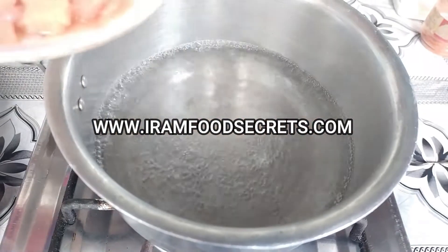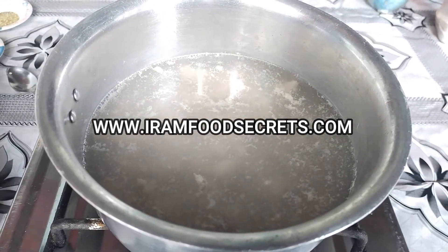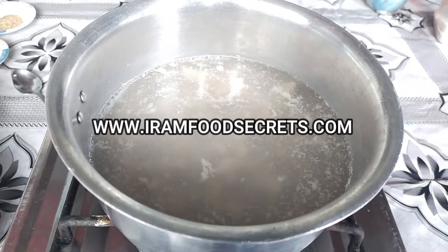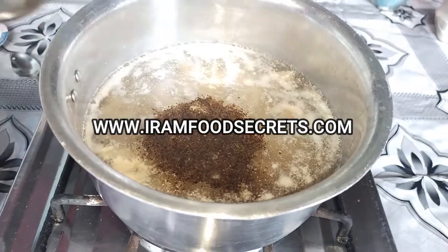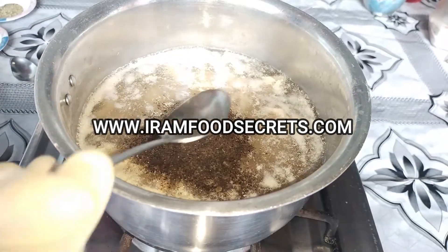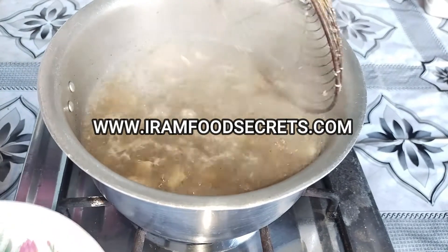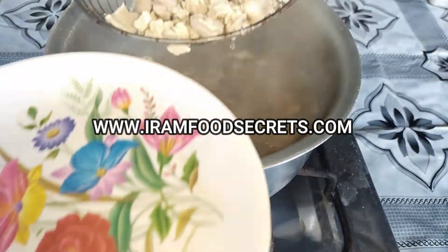Let's start. First we will boil the boneless chicken that we have cut into small cubes. I will add half a teaspoon of black pepper and 2 teaspoons of white vinegar. The chicken is not hard but soft — it is well boiled. Now I will remove the chicken.